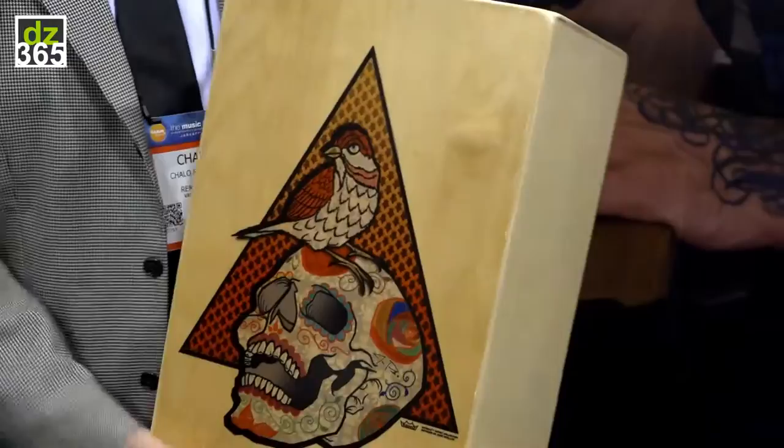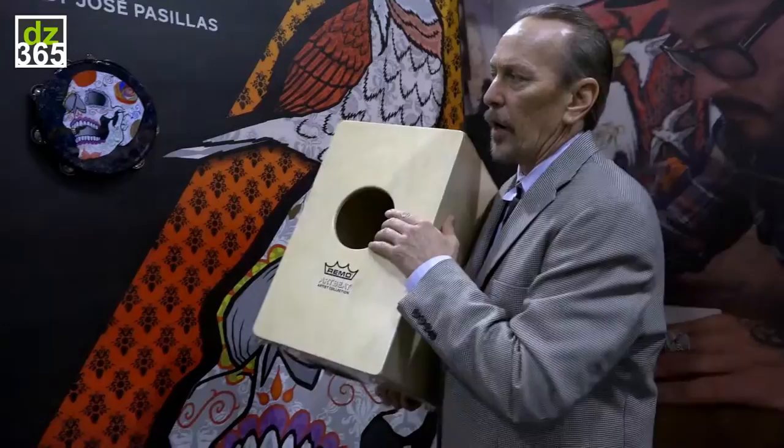As we move forward with this, there are going to be more artists in the artist's collection and different products that we're able to use this technology to put onto musical instruments. On the cajon, we're calling it the Artbeat Artist Series cajon.